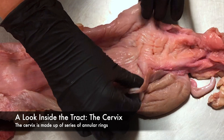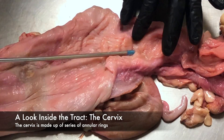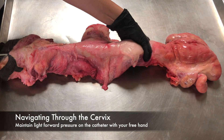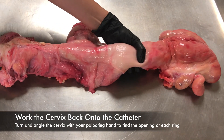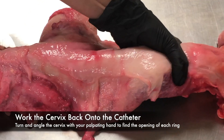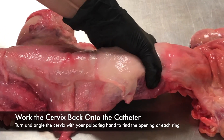Once in the cervix, you will need to pass the catheter through the annual rings. It will generally feel as though there are three to four rings. In some animals, this can be very challenging. The cervix is a tough structure and may require a lot of manipulation. After passing one ring, maintain light forward pressure on the catheter with your free hand while you turn and angle the cervix to find the opening to the next ring. The key concept is to work the cervix back onto the gun with your palpating hand rather than pushing the gun in with your free hand.